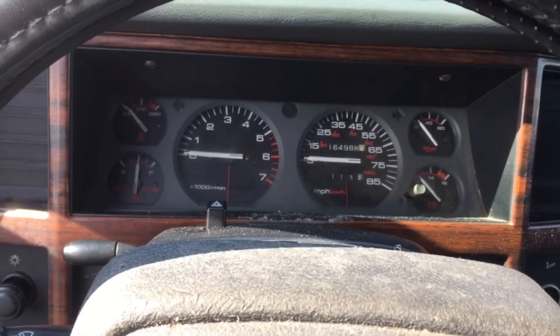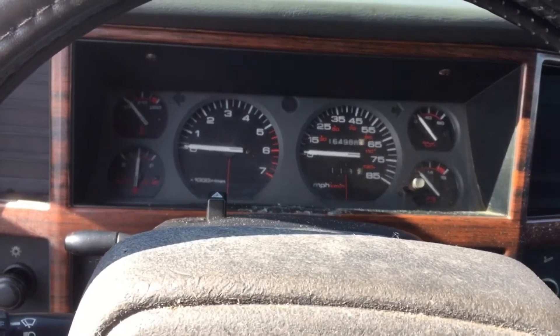The first thing I wanted to do is check the 5 volt reference. An easy spot to check that is over here at the throttle position sensor.